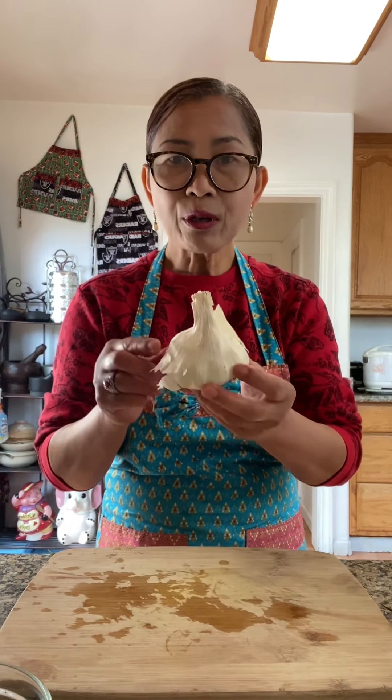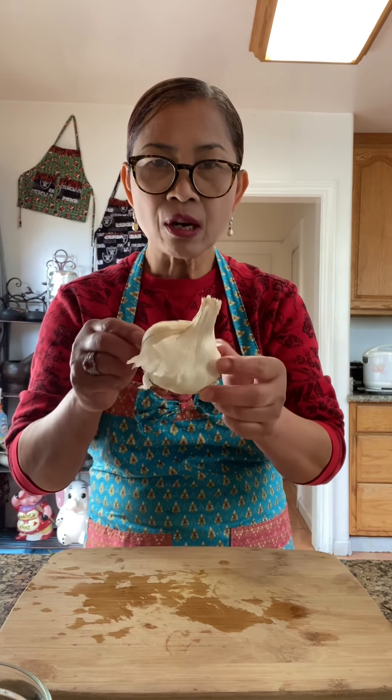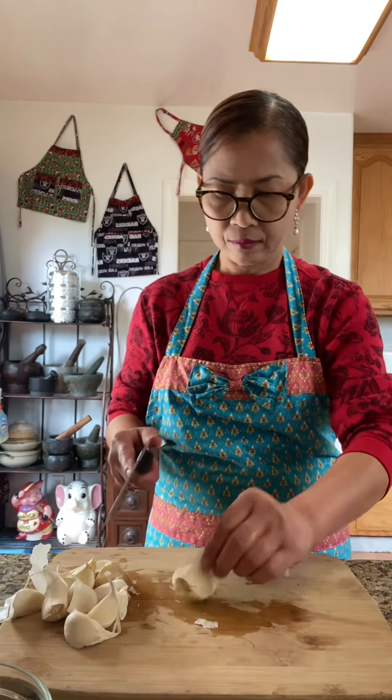Seven red chili. I'm going to use a whole bowl of garlic — this is a large bowl. I'm going to bake in an air fryer until nice and golden.